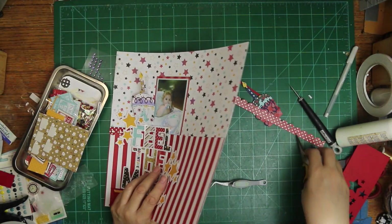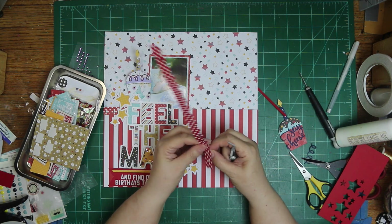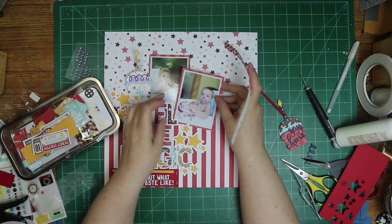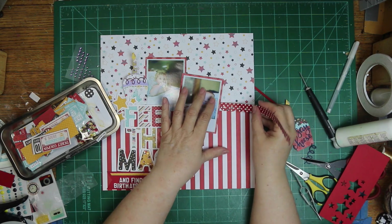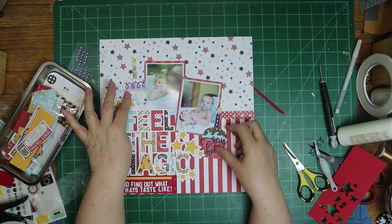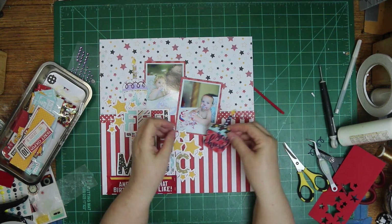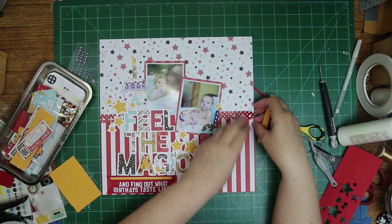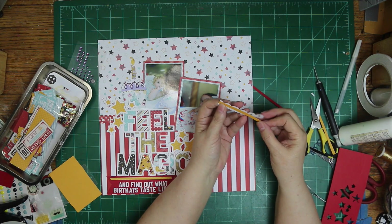I am putting this border on — it has little holes in it, so I am poking the little holes out. When I lay it down, I'm not sure if I like that. And on the right-hand side, I'm still not sure. So I'm going to take some yellow and put it behind the holes so the yellow will show up better, and I think it looks better. If I had just done this the right way to start with it would have been easier, but it was late last night and I might have been a little sleepy.